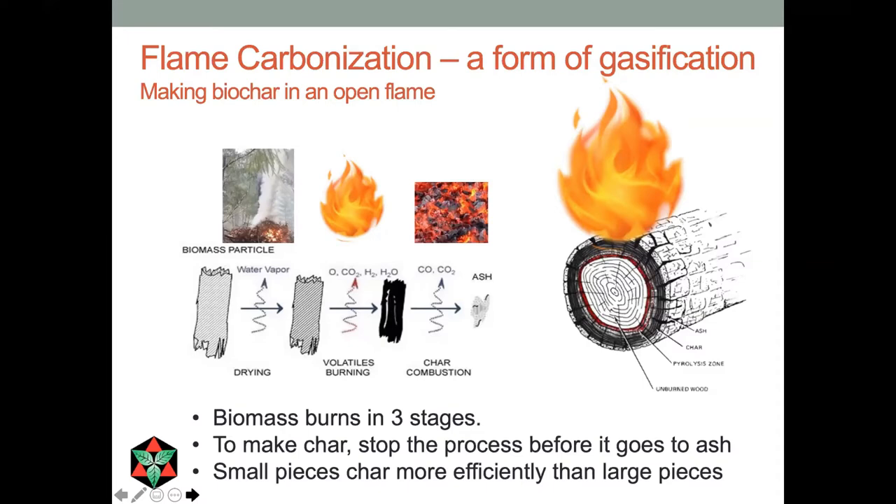Once those gases are gone, the biomass burns in a completely different way because now it's a solid fuel — it's charcoal — and it can only burn when oxygen physically contacts that solid fuel. That's our opportunity to stop the process, keep it from going to ash, and retain the char.